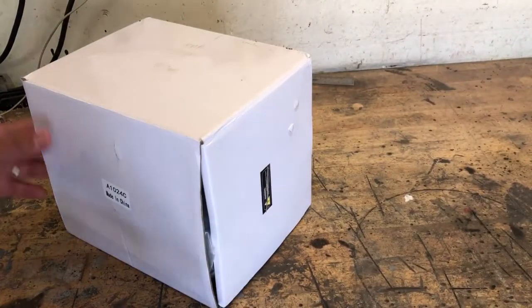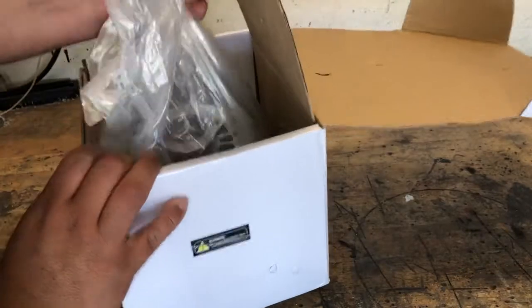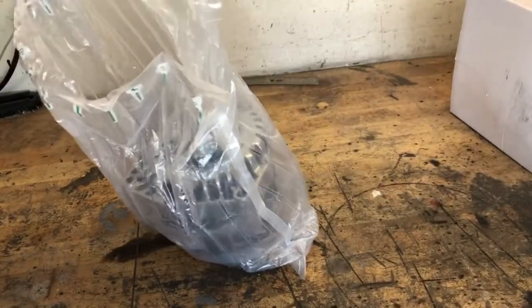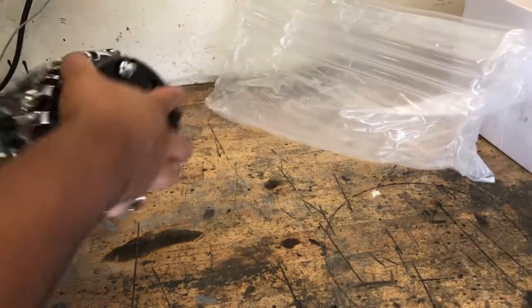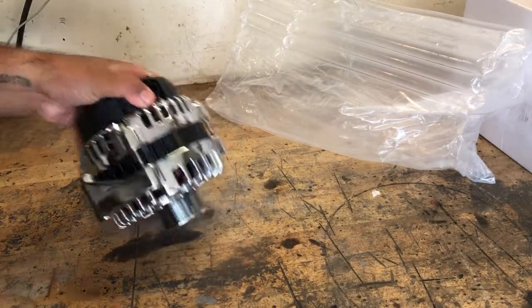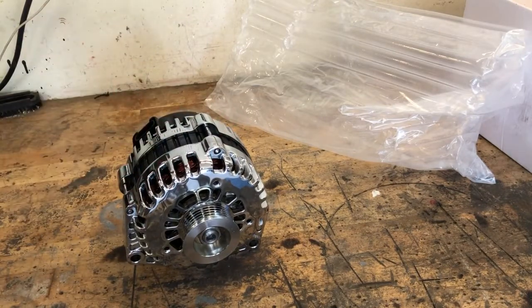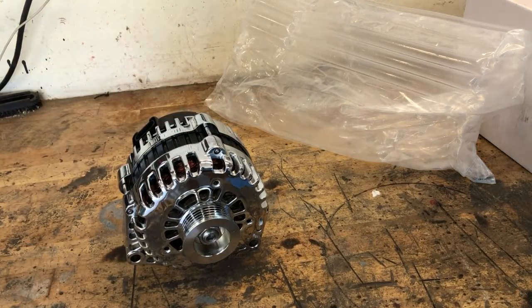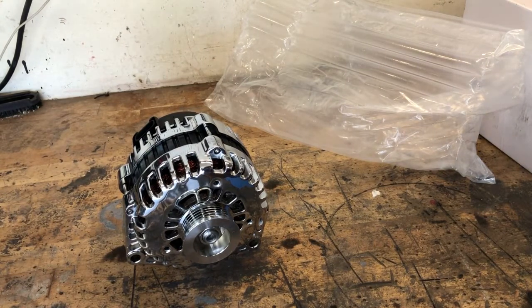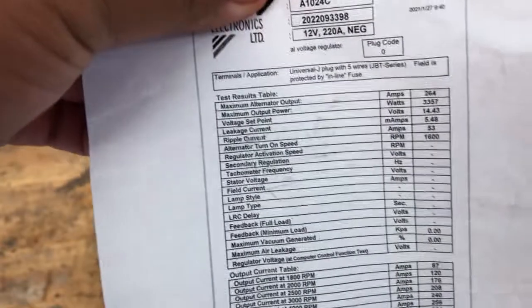Alright fellas, we got ourselves a high output alternator. Chromed out. Looks pretty nice just from the first glance at it. Paid $159 from Southwest Performance, or SouthwestPerformanceParts.com if you want to check them out. This one's supposed to be a 220 amp. I'll probably scan this and put it on the screen for you. This claims the voltage set point is 14.43 volts — you can pause here if you like. Here's the performance curve.